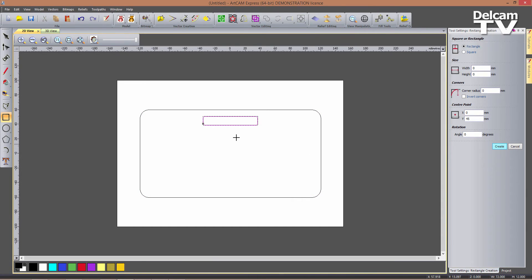So I click on Create, and now I'm going to create a small slot for the charging cable. So this is going to be 9.2 mm wide and slightly more than 6 mm high, so say 6.1, with a 1 mm corner radius, and centered in the same place.